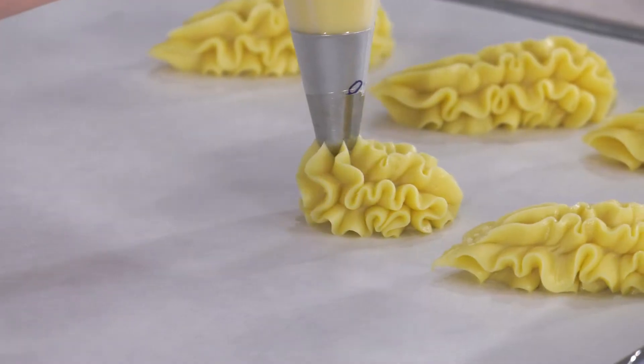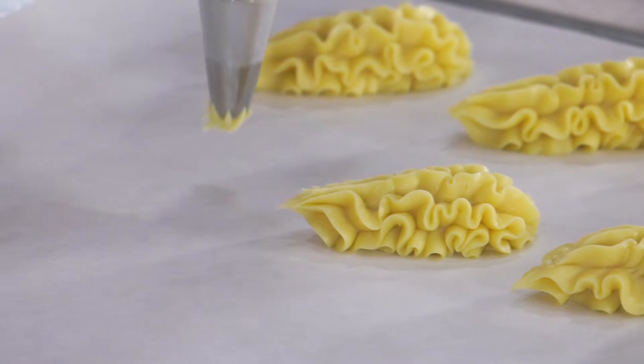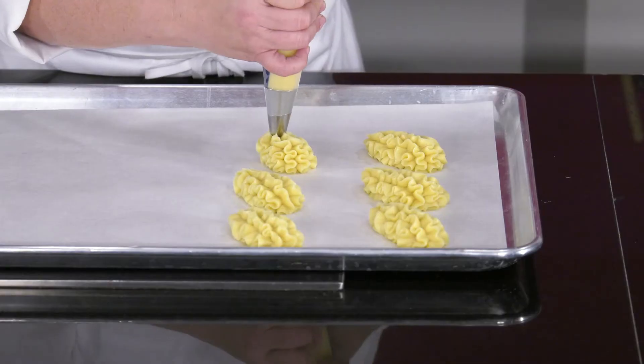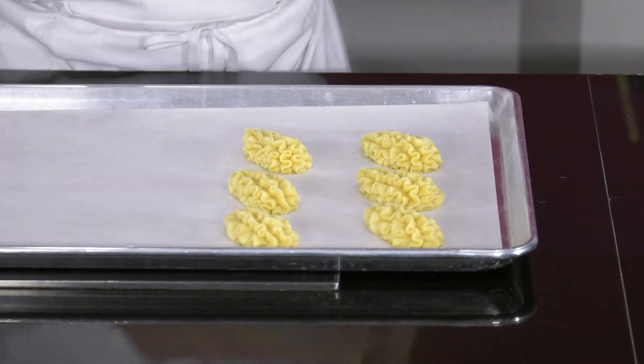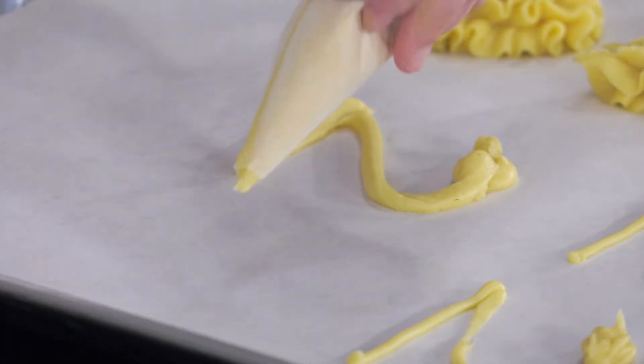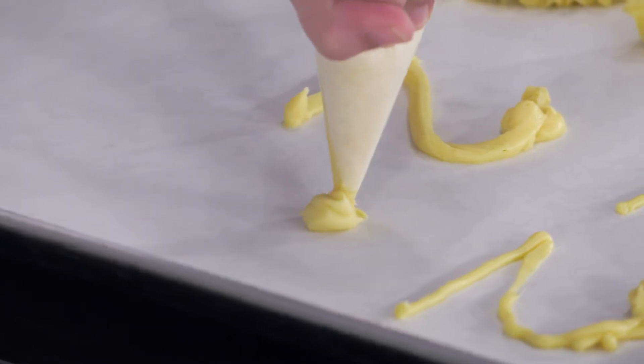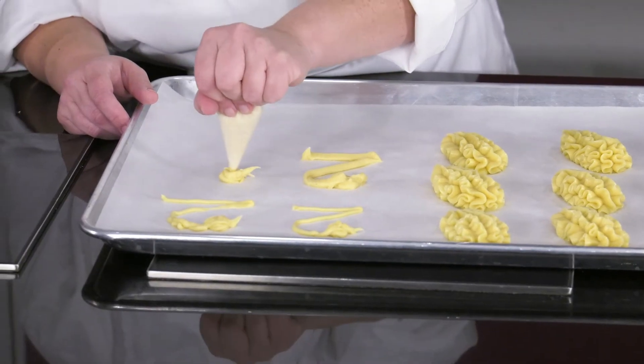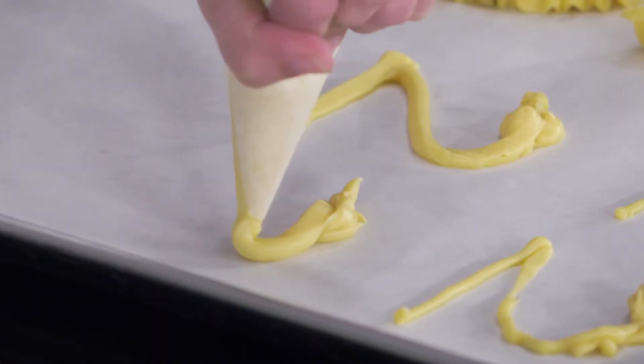Lastly, for the swans, you would use a star tip for the body and pipe it as if you would do a shell pattern. Now, for the swan necks, just get some batter into a cornet and think of the number two. These need to be baked on a separate sheet pan since they will bake very quickly.